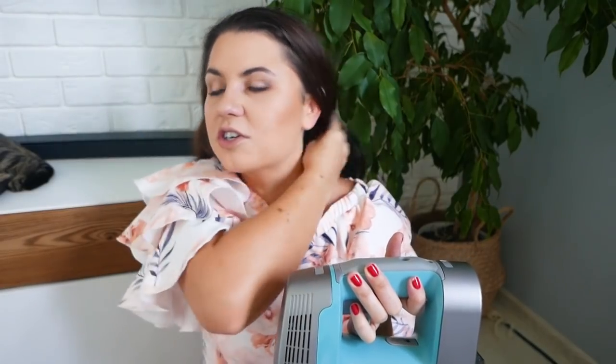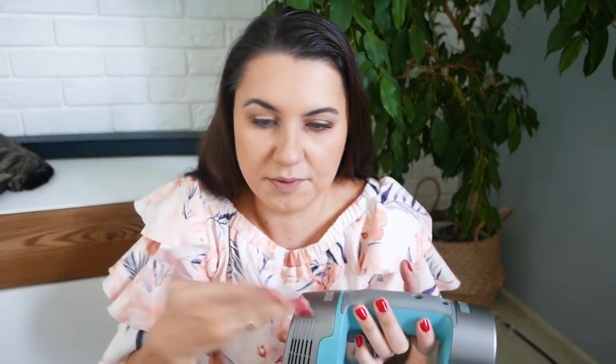Moim zdaniem chodzi troszeczkę ciszej — na pewno ciszej od tego co ja mam większego kalibru. Ale nie jest znowu cichy, tak że niemowlaka uśpimy, ale nie jest znowu jakiś głośny — to normalny dźwięk po prostu. Także tyle.